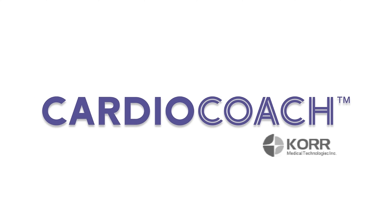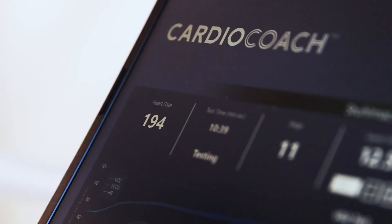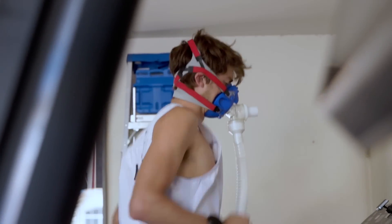I've used CardioCoach for probably 12 years at this point, and one of the reasons why is because it's really easy and simple to use. You just fire it up, it goes through the calibration process, you hook up the computer to Bluetooth, and then the system really helps walk you through things, and it's going to make sure that the data that you're getting is accurate.